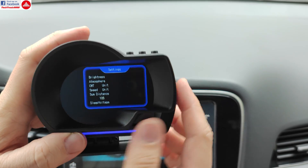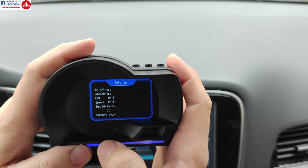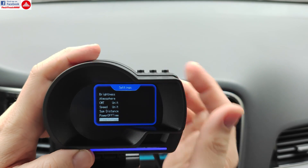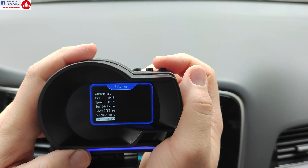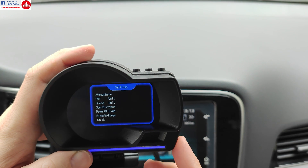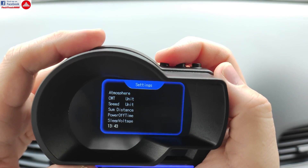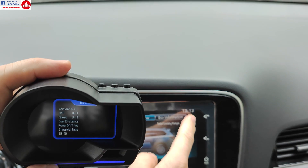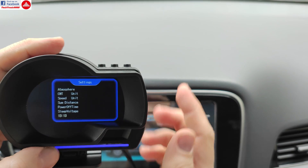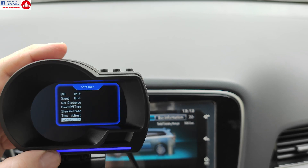The power-off time controls how long the delay is when you shut down the car — it can turn off in as little as five seconds to waste less battery power. There's the sleep voltage option and the correct protocol setting. Time is taken from the GPS signal and you can adjust the time zone, so it knows the exact time. You can also restore factory default settings if something gets messed up.